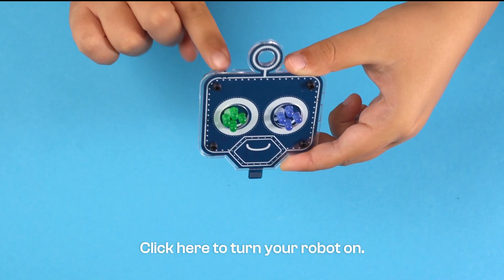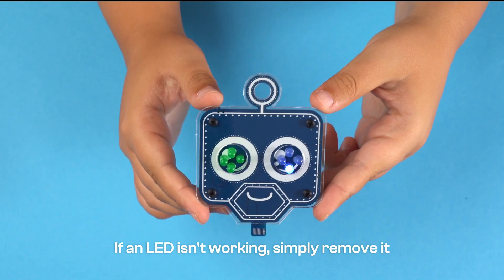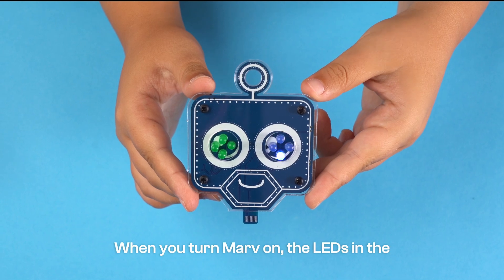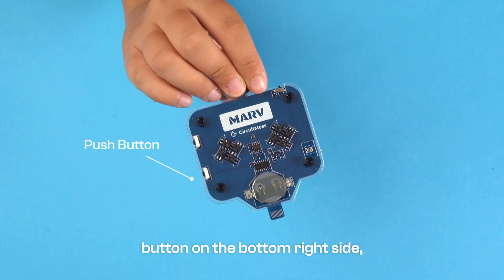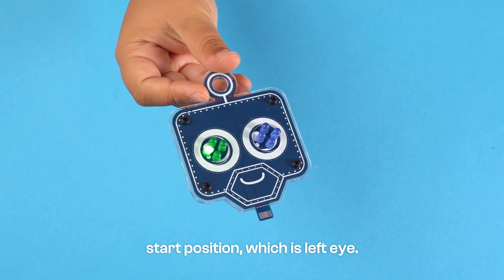Click here to turn your robot on. If an LED isn't working, simply remove it and place it on the opposite side. When you turn MARV on, the LEDs in the circle will light up one after the other. If you press the push button on the bottom right side, the LEDs will stop in the start position, which is the left eye.